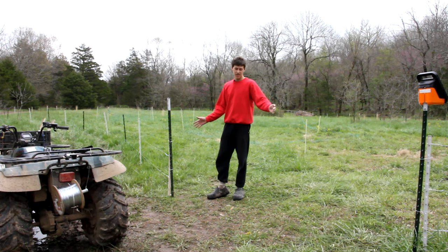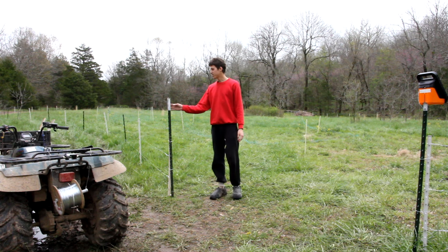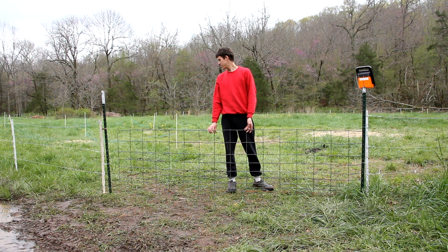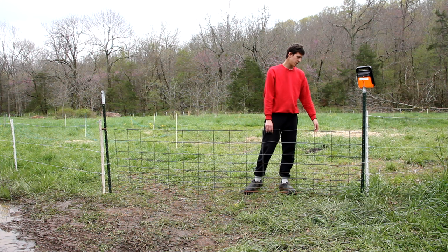The final thing to do is just put a gate right here between these two T-posts. This is about nine feet wide and I'm just going to get a metal panel and cut it down to size and then attach it right here so it hinges. I have the metal panel here and it fits really well in the opening to the pasture, and then all I do is just attach between the T-post and the edge of the panel and it functions like a really basic hinge.